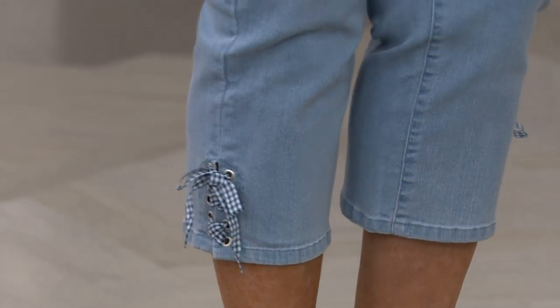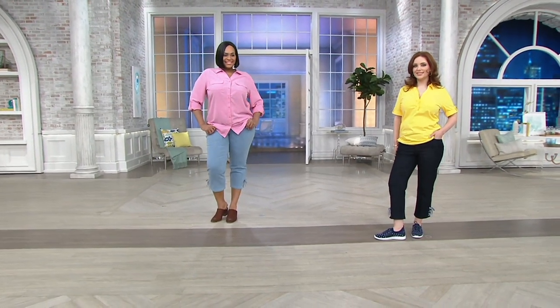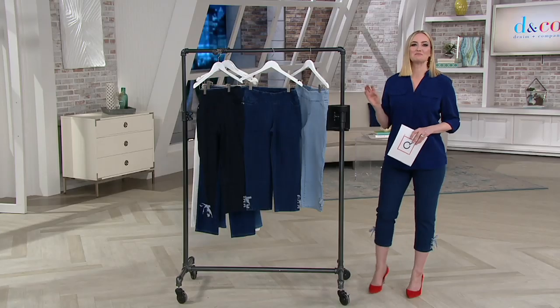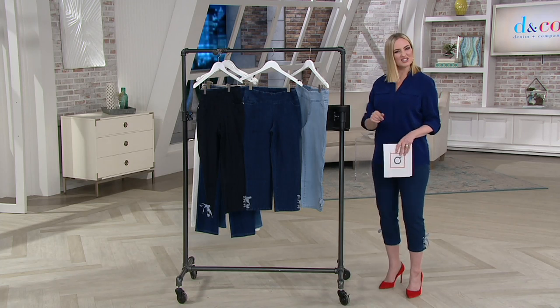They're new just about a week ago, and they just bring a smile to my face. When I pulled them on, not only were they comfortable and slimming, but also that little bow detail, that little lace-up accent, is just something special. One of my favorite things in fashion is finding those pieces that have something different, something unique that maybe you've never seen before — something that makes people say, oh my gosh, that is so cute.